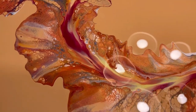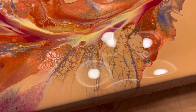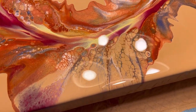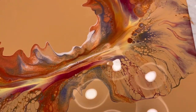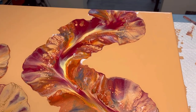We'll see how it dries. I like that this little section right here, you can kind of see there is some sparkle to it. But I'm just not sold on the base, so therefore I'm not sold on the piece.